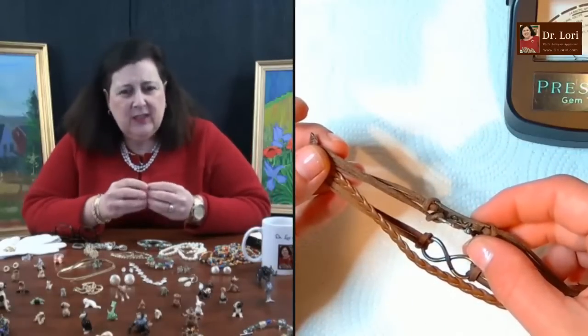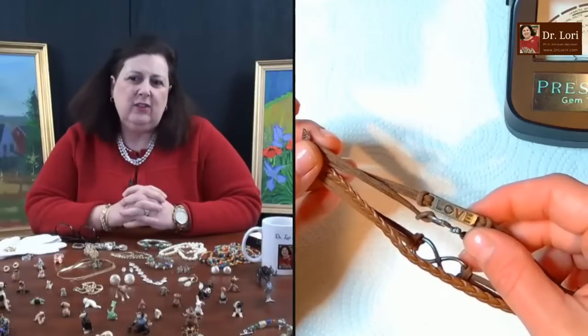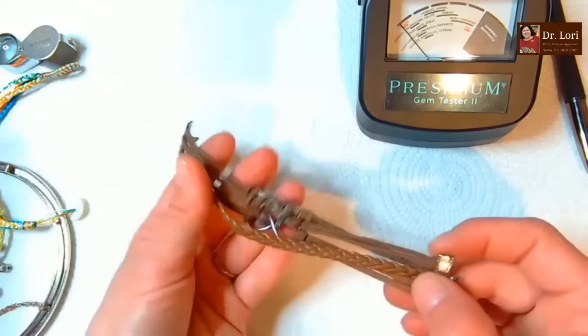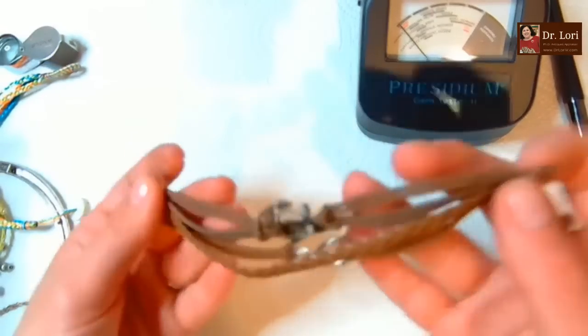You have to be careful when you use that on jewelry pieces - try it in a small spot first. It's okay, maybe $10.